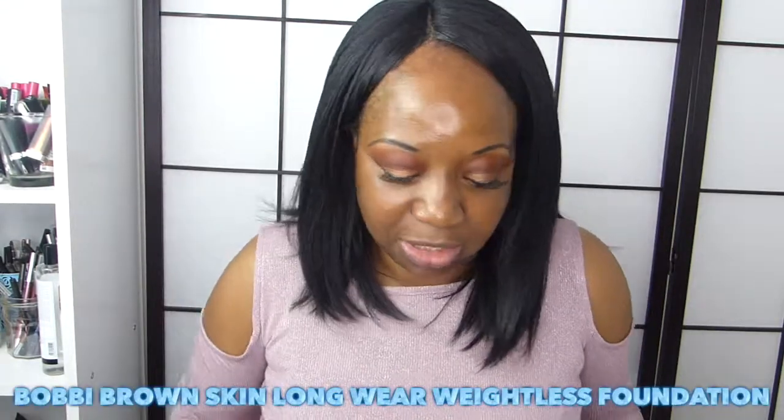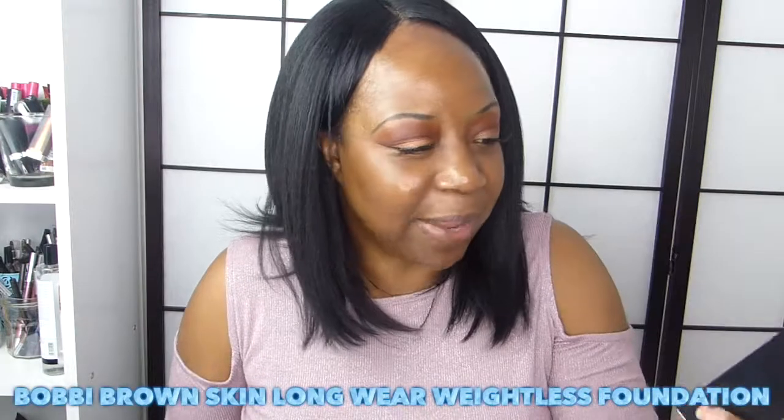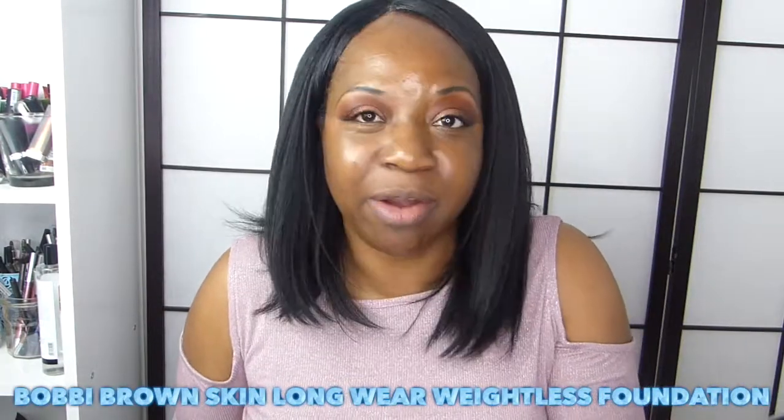Hi everyone, welcome back to my channel. My name is Odette. Welcome to today's video — hope you guys are all doing wonderful. Today I am going to be putting on my makeup using the Bobbi Brown skin long wear weightless foundation.